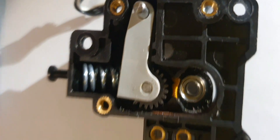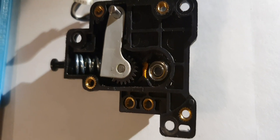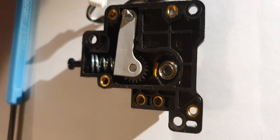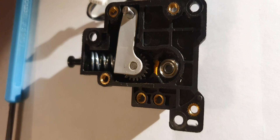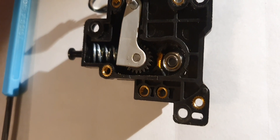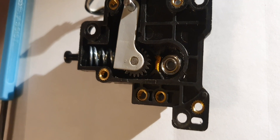So this is the extruder of a Bambu X1C — hardened steel extruder. And besides this there is no clogging or anything else inside the extruder. I don't even know if you could fix this.